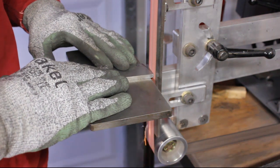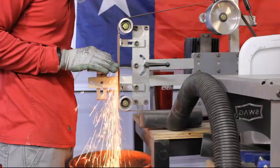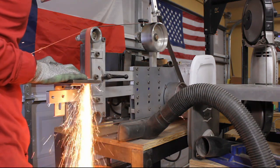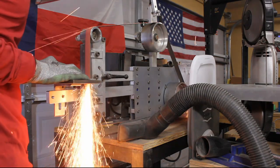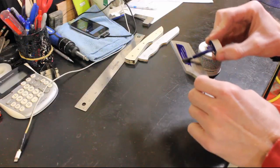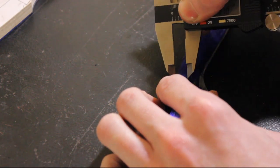I had some spare 1084 lying around the shop from New Jersey Steel Baron. It is 3/16 of an inch thick and just the right size for a cleaver knife. I just drew it on there with a pencil and took a spare ceramic belt I had and ground it out. It's nice and thick, so it'll make a nice hefty cleaver for opening boxes and doing odd jobs around the house.